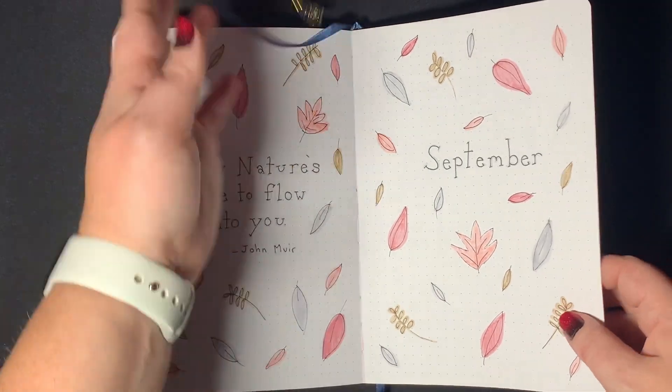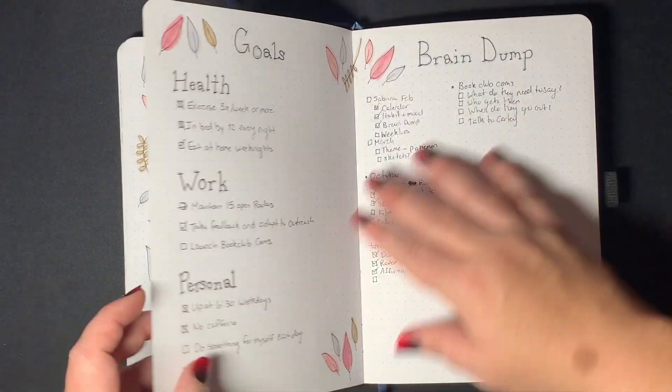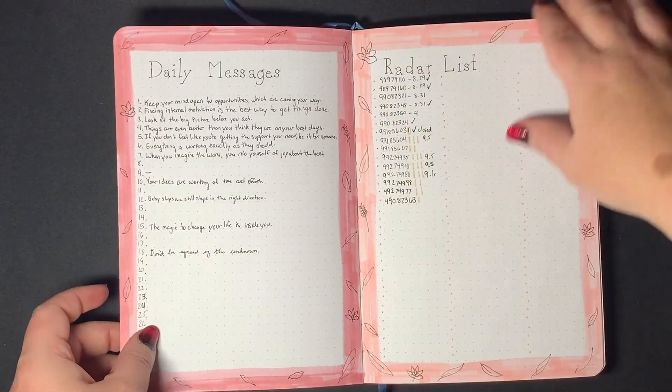While you see how the pink fall vibes of September went, let me tell you how excited I am about what is to come.